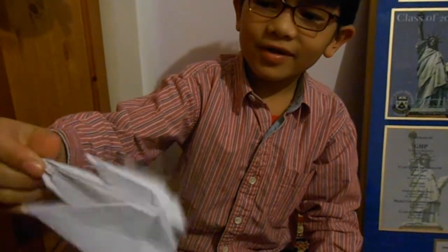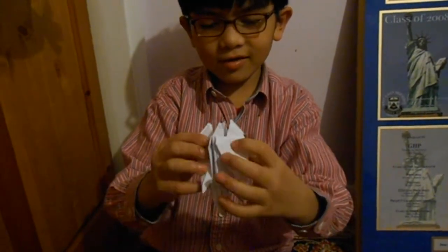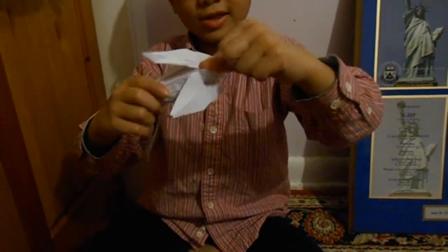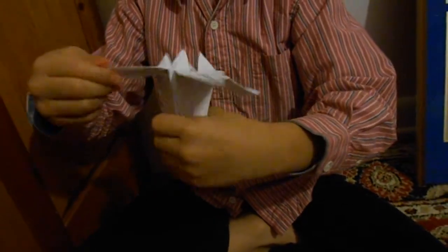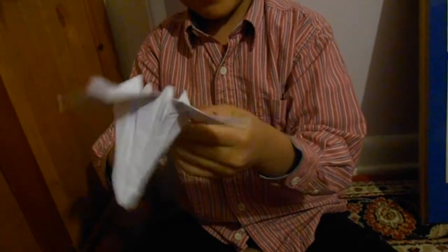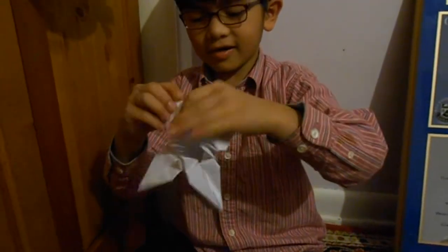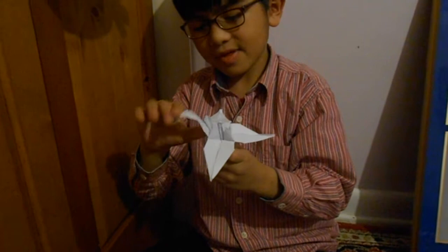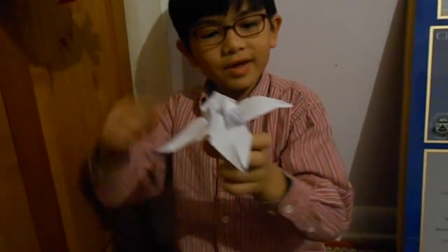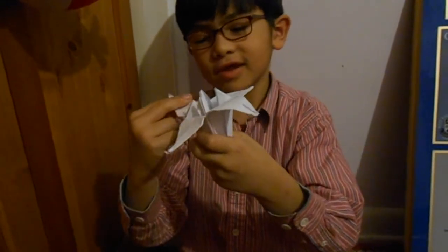It looks like something that was in the blender. Then next, you are going to use your thumb to reach inside in the middle, and then there is that opening. Then you fold up the flaps. This is optional, but you can either fold them or curve them to make it look more like an iris. You can see it goes up and then down like a bridge, and then you can also fold it down and then go up.